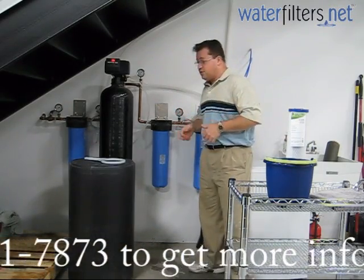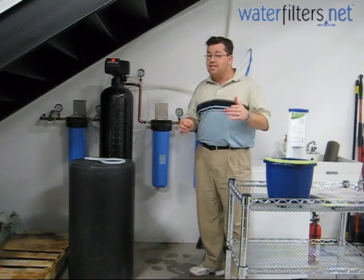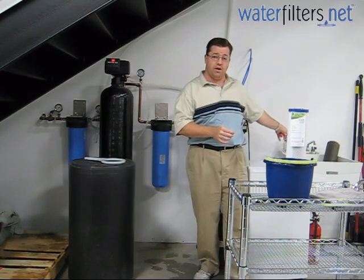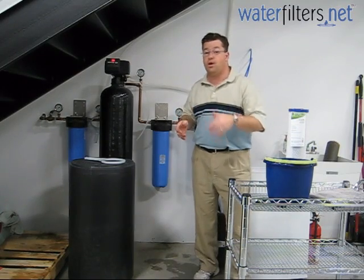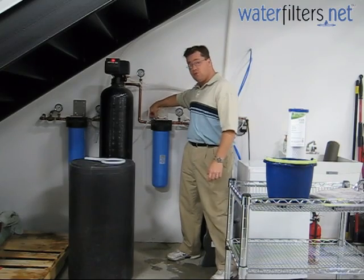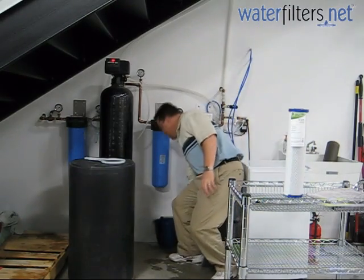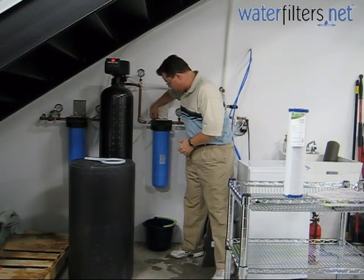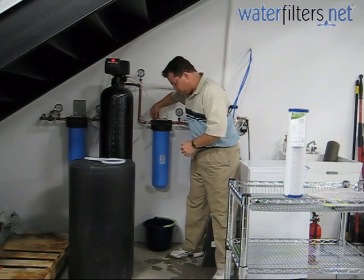Here's the process. We've shut off the water valves before and after and we've released the pressure from the system by opening up the tap that we have over here. You would do this at your kitchen tap or your bathroom tap. Somewhere in the house, you've got to release the water. Each of these housings that we sell has a red pressure release valve on the top. I've got my handy dandy bucket, which you're going to need. I'm going to release the pressure for a few seconds and get a little dribble of water.